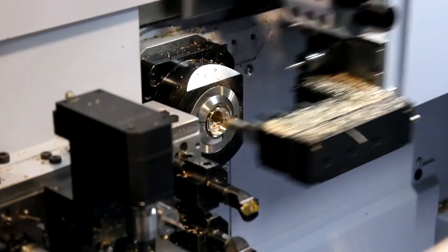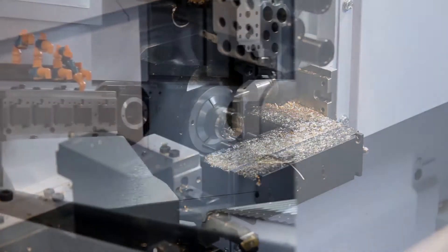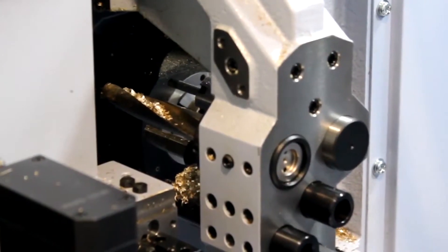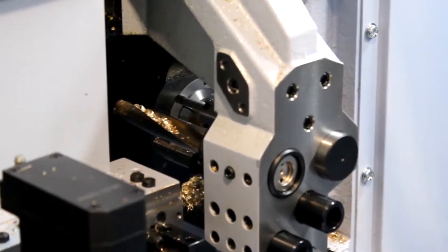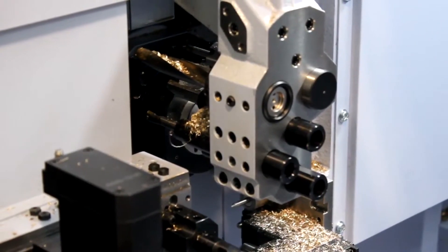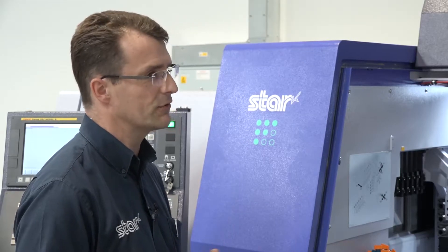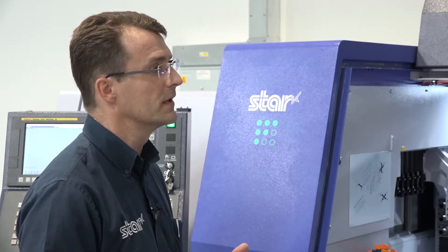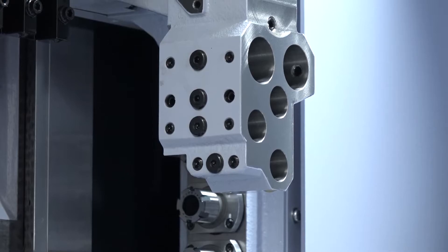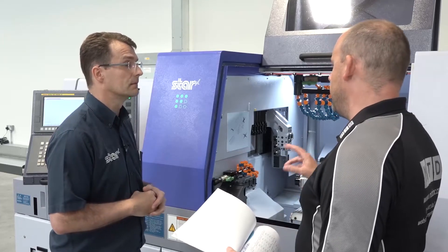So what is that Y-axis actually going to give for an end user? It's more tooling stations, obviously, which will enable us to make more complicated parts — it's as simple as that. At StarGB, we see the market going toward more complicated components. With more tooling configurations and more axes, we can make more complex parts. We've seen a general trend over the last four to six years where parts are getting more intricate. So this is our medium complexity model, but we can do some really clever components.